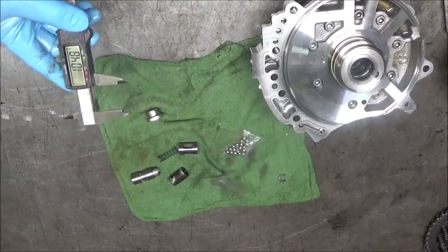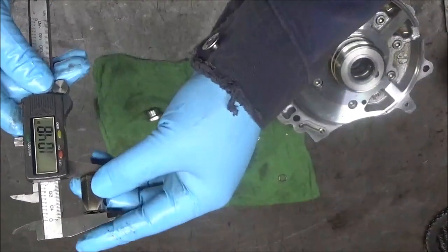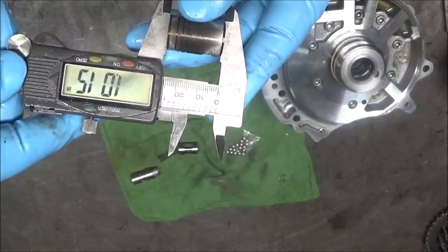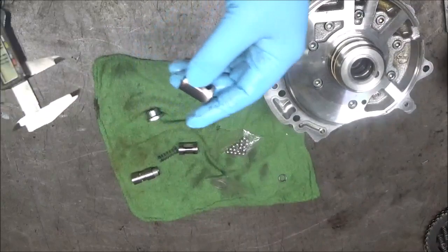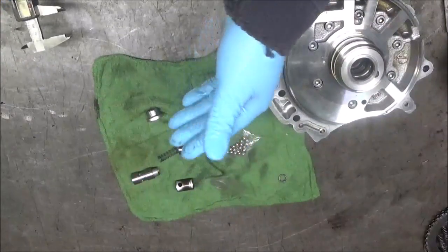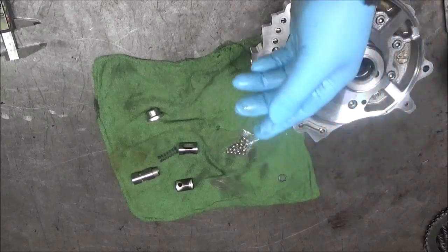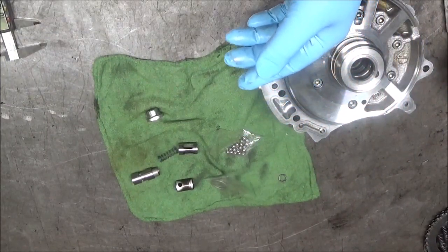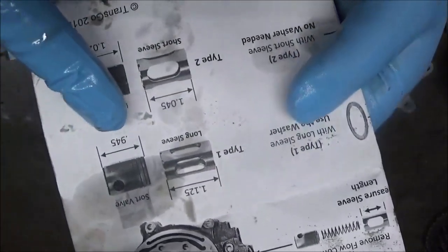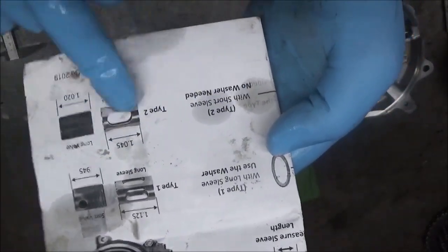The longer sleeve would read 1.125 inches. Also the valve — the short valve would read 1.02 inches. So this is the short one. The long sleeve would read 1.125, and with the longer sleeve you would have a shorter valve that reads 0.945 inches. So here it says it right on the instructions: you use this washer with this setup, and you don't with this setup. We have the short setup.